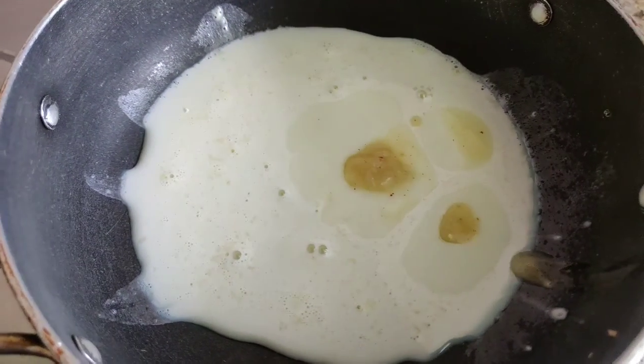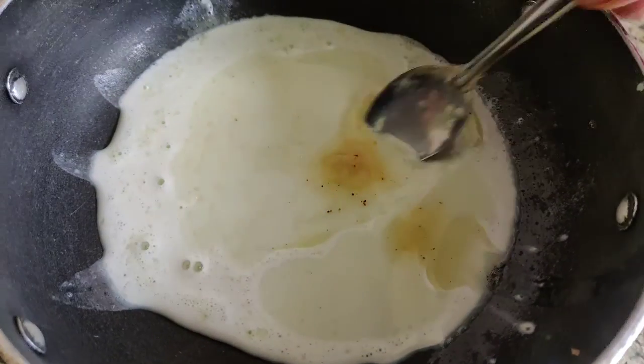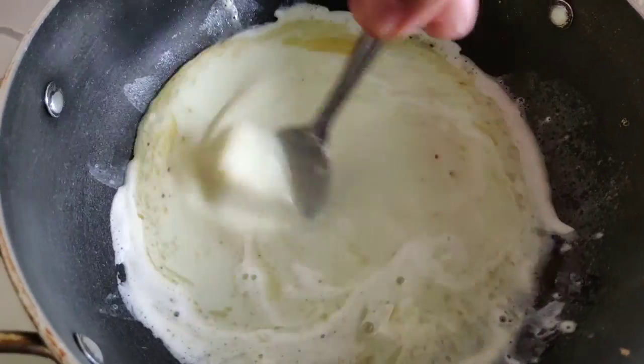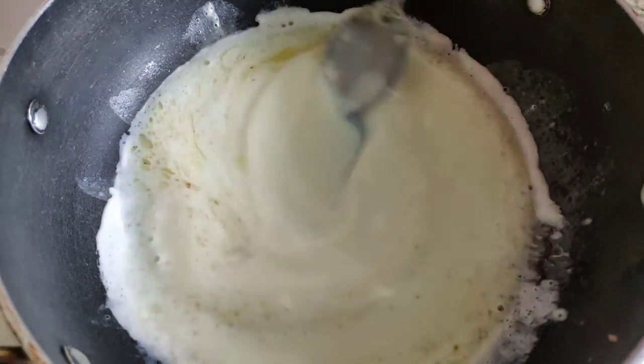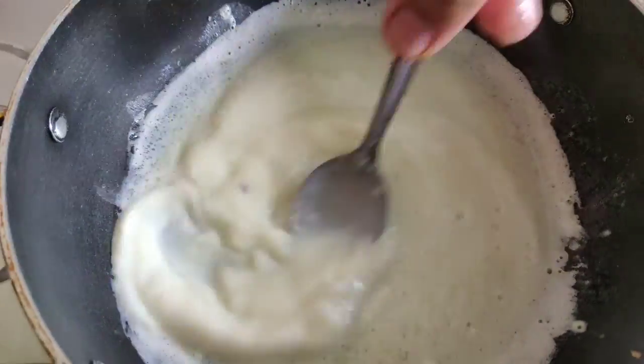Now I will add about half a cup of milk. It will increase the taste and increase the condensed milk. Now we have to keep stirring continuously until we get the right consistency. It hardly takes 5 to 7 minutes and doesn't take much time.